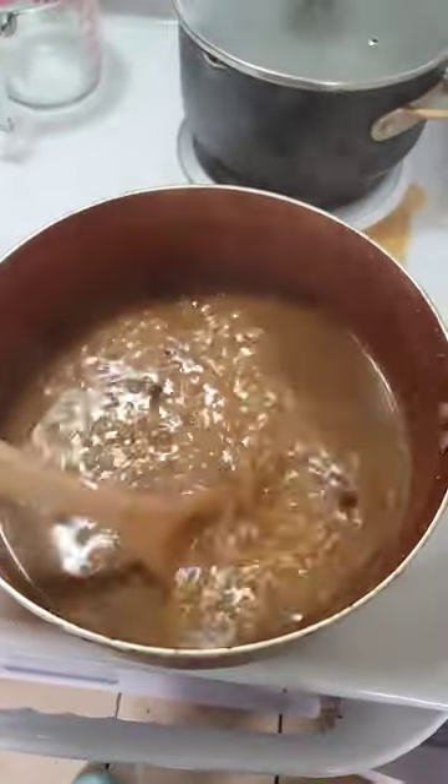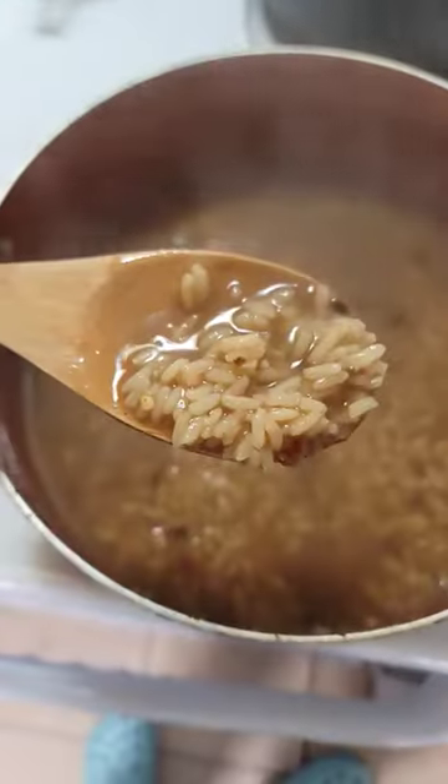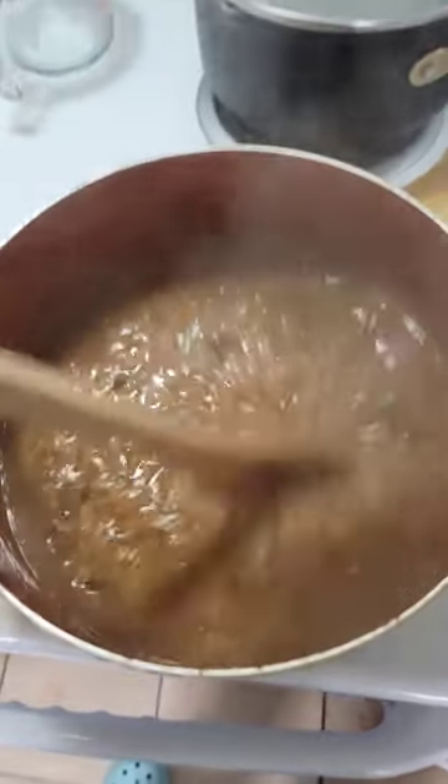Alright, it is done. We got some juice because of the six cups of water — I really thought it was gonna soak it all up. But as long as the rice is tender, you're supposed to have juice. Let's go.